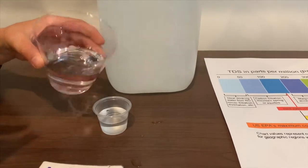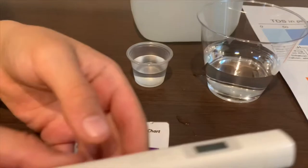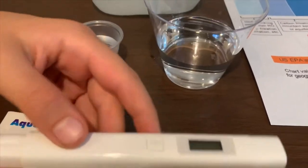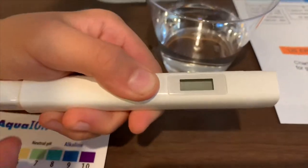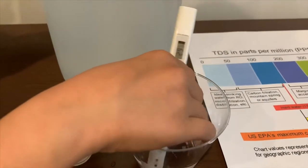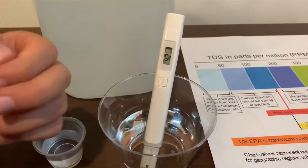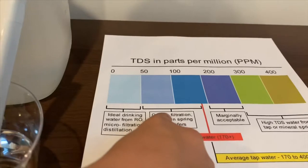A little bit more. First, we're going to test the TDS level. If you want to buy this TDS tester, check the link down below. Turn on the TDS tester, make sure it says zero, and put it in. 92. That is okay to drink.